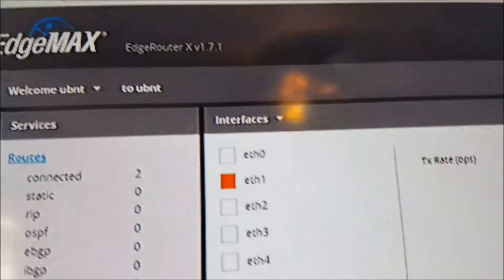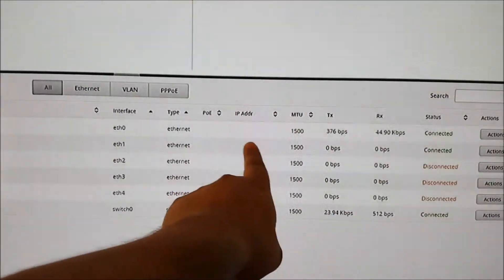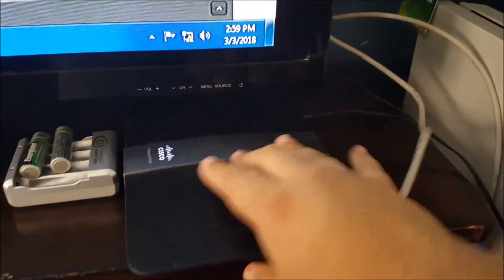I've been having this issue with setting up my EdgeRouter X. Right now it's running on 1.7.1 — I just received it yesterday — and as you can see it doesn't connect to the internet. I was looking online; this is my old dusty E4200 which sucks.